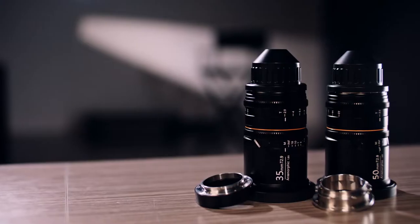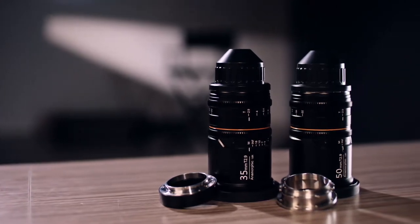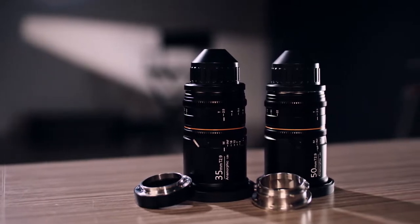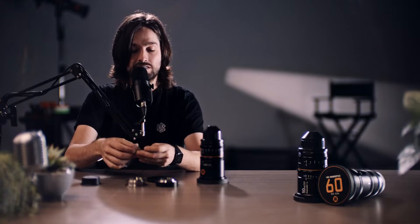The markings are engraved, not just painted on. You still get everything that used to come in the previous box, so you have your fantastic metal lens caps — these are really nice. You get an EF mount if you buy the PL mount version. The EF mount, unlike the one that came with the 50mm, is now black all around, and they've lengthened the screws, which is going to make them harder to lose.